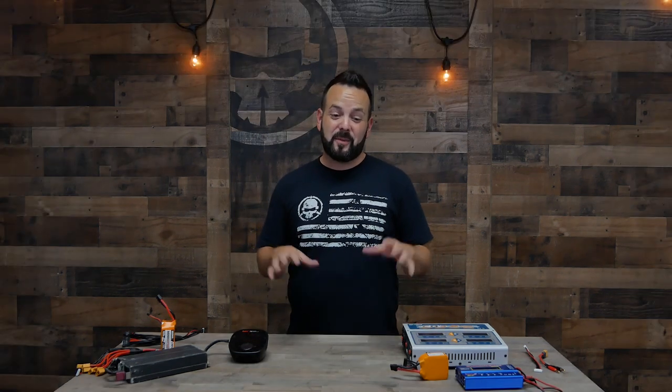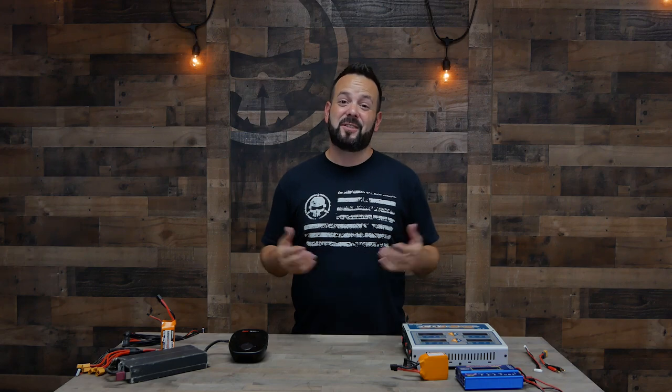That's going to do it for charging. I hope you guys learned something and I hope you're going to be safe out there. I don't want to hear about anybody having any fires — that's definitely not a fun thing to experience. Be safe, take it easy, don't charge at a really high rate unless you're really in a rush, and if you're in a rush don't push it too hard — it's not good for the batteries and it's a little more risky. Thanks for watching, this is Learn FPV.